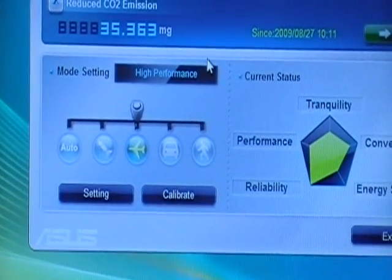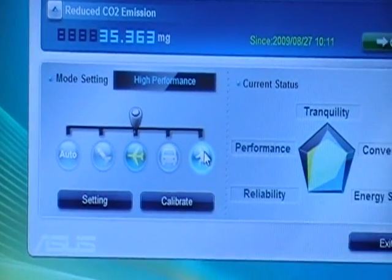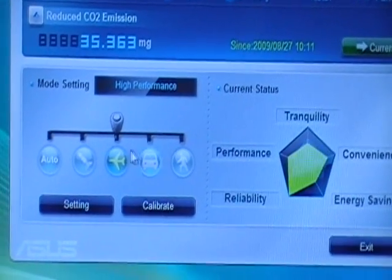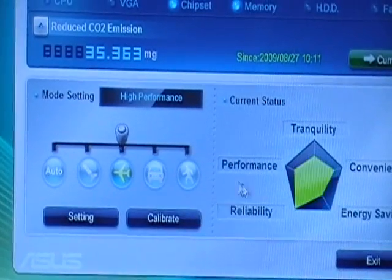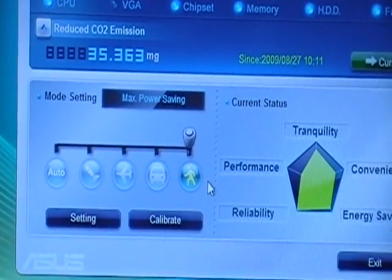You see that gear icon? It's on the airplane gear — that's performance mode. Now it's time for us to switch to the most power saving mode, which is the last mode right here with the router icon on it. We've just switched it to the most power saving mode.